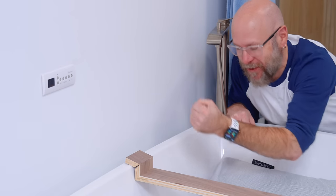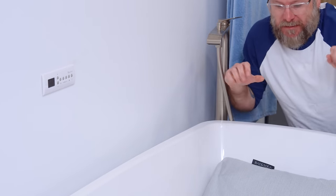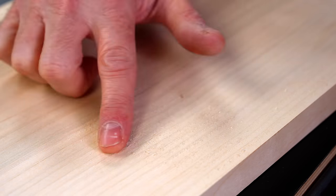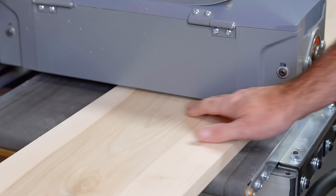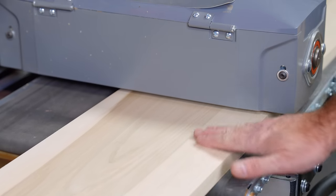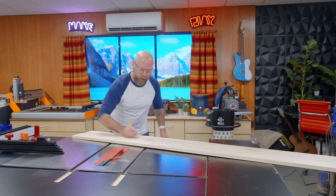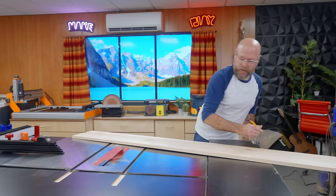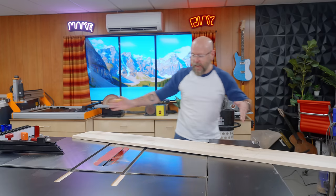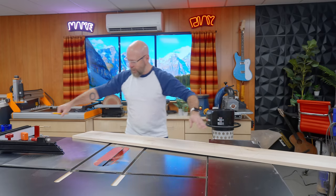We will reinforce those joints. Even though I got a helical head on my planer, I got some roughness on my board, so I'm going to sand this out with my drum sander. I'm just going to mark what's going to be the top so I don't get confused and we have continuous grain running throughout.